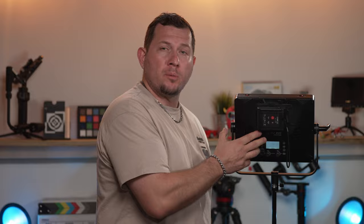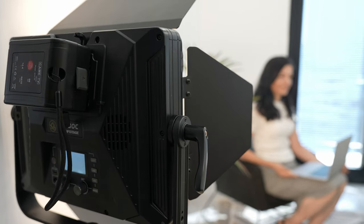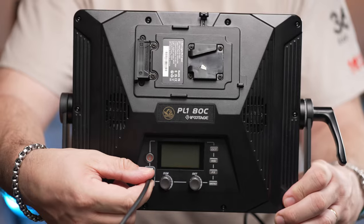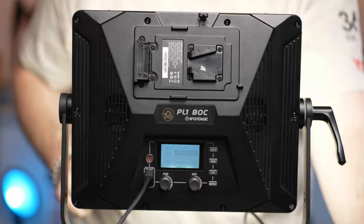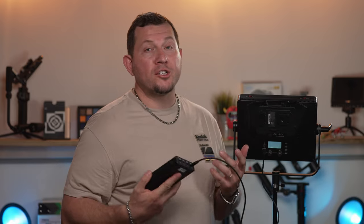One of the main selling points of this panel is the battery option. We tested it with our 230-watt-hour battery and got over two and a half hours of runtime at full power. Our 99-watt-hour battery gave us about an hour. There's another portable power option through USB-C with power delivery — we tried it with multiple power banks and it worked seamlessly. Now somebody needs to come out with a V-mount power bank or figure out a generic mounting solution for different-size power banks.